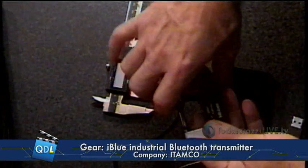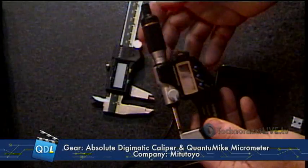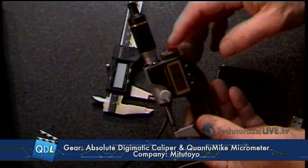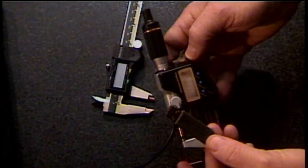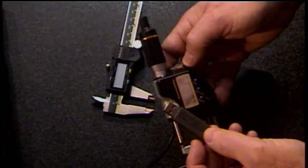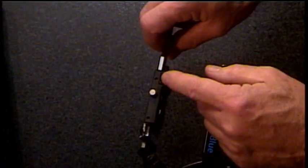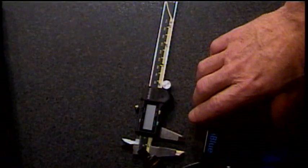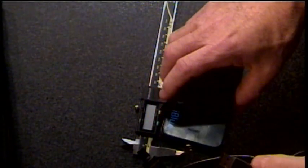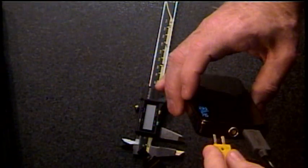For instance, Mitutoyo sent us a Quantum Mic — an IP65-rated coolant-proof micrometer. It has a Digimatic output, but Mitutoyo included a USB adapter cable that takes the Digimatic output and converts it to USB, so I can plug it into any laptop. I also have a Mitutoyo caliper with a Digimatic output — I could connect a Digimatic-to-USB adapter cable as well. Rather than plug these into the laptop directly, we're going to bring them right into the iBlue. I'm also going to plug in a thermocouple.